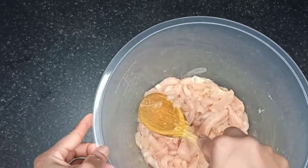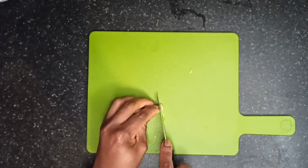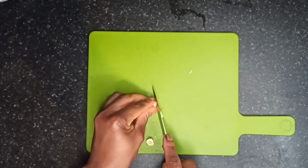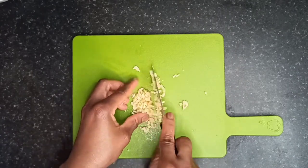Now moving to the vegetables — slice the ginger into small pieces, then slice the onions.